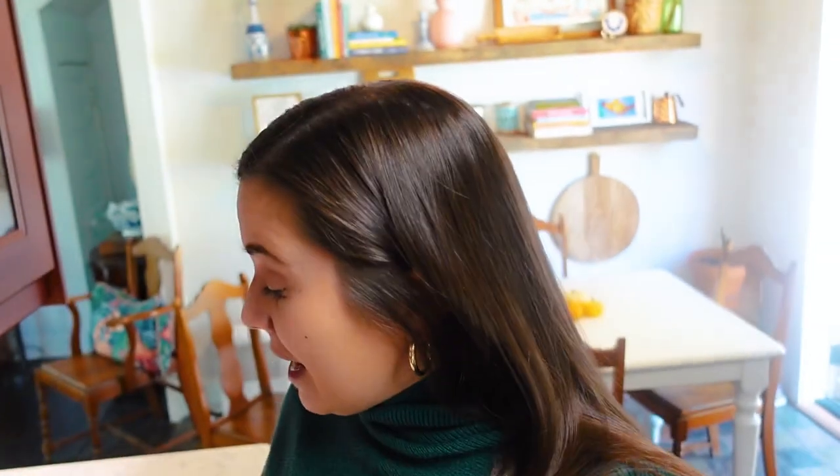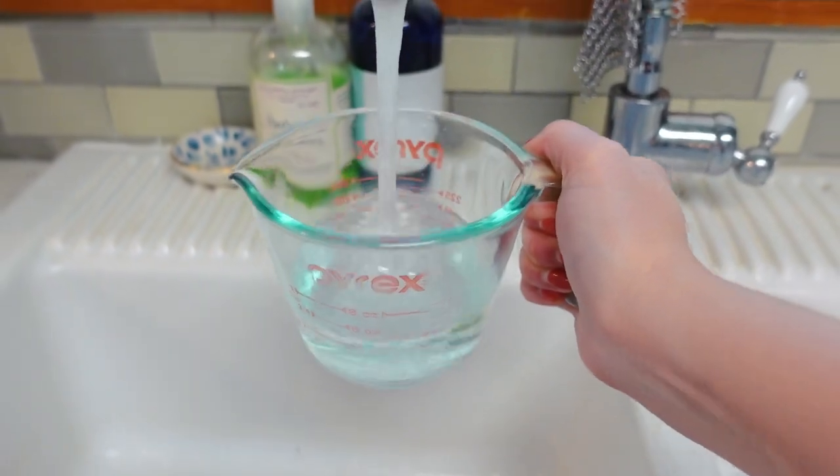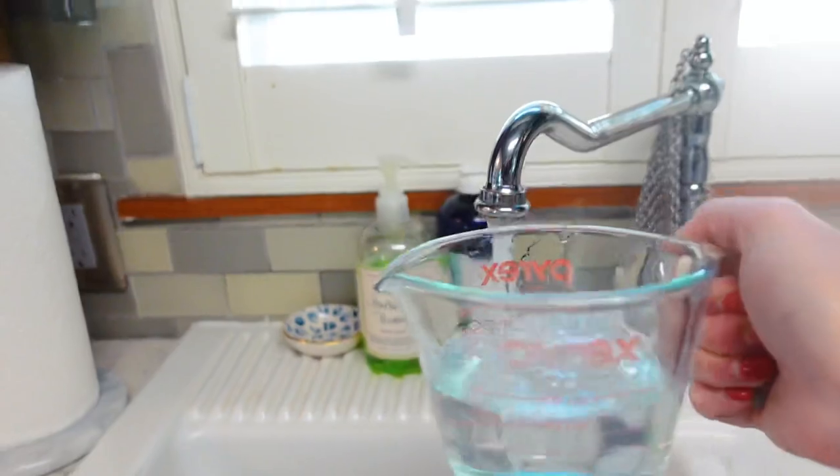Really the hardest part is making sure that it is the right consistency of batter. You want it to be super, super thin, so as soon as you pour it into the hot grease, it laces around the edge. The thin batter going into that hot oil is what causes it to be super lacy. It is so crispy and delicious.